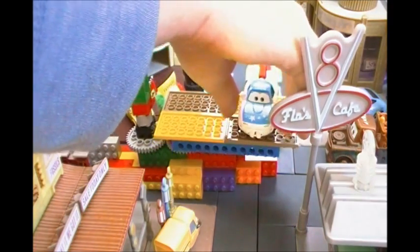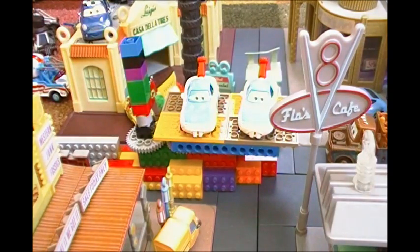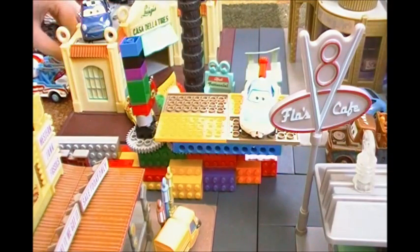And now let's compare her to Mia. They have different eyes — while Mia has eyes that look like she's nervous, Tia looks like she's surprised. But everything else is kind of the same. So, that's all I have to say for Mater Fan Tia.